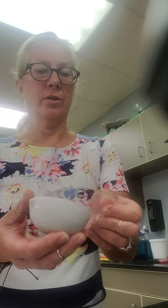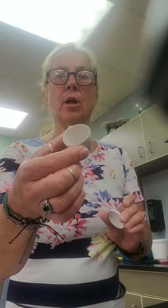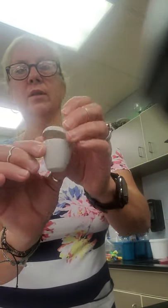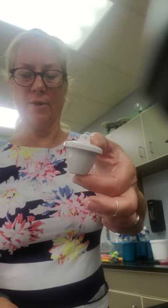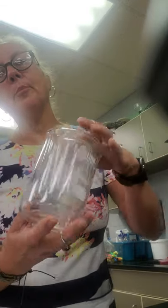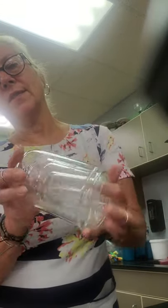Number twelve is evaporating dish. Number thirteen is watch glass — the watch glass is the lid for the evaporating dish. Number fourteen is crucible — crucible and lid is fourteen.